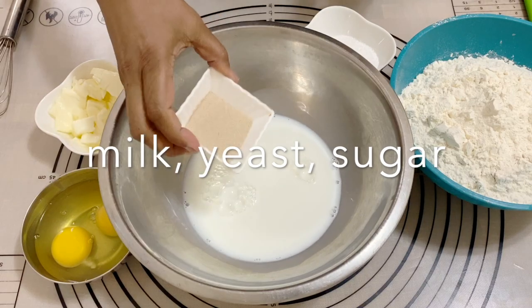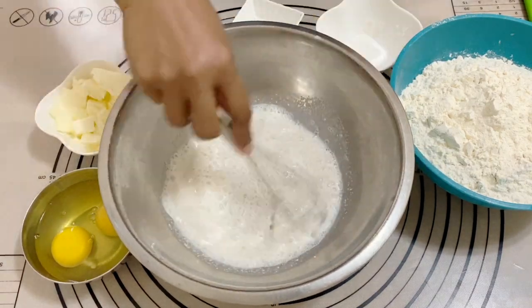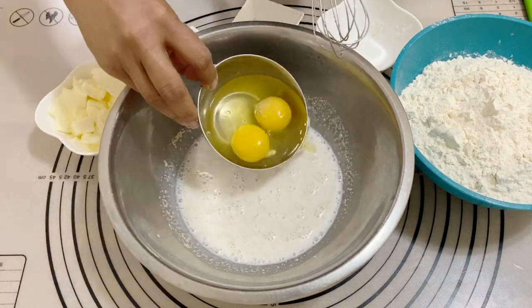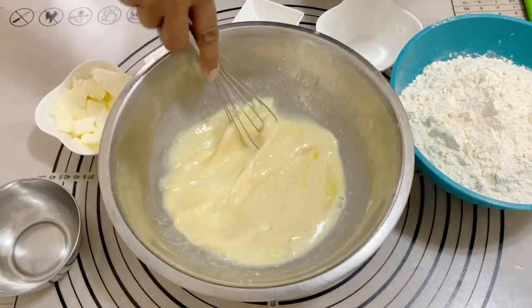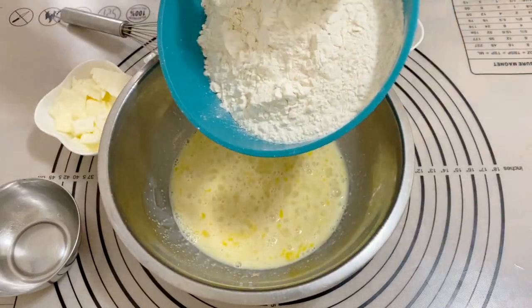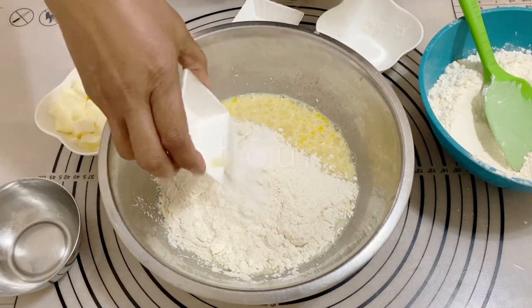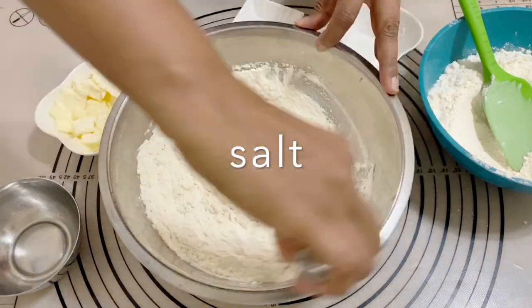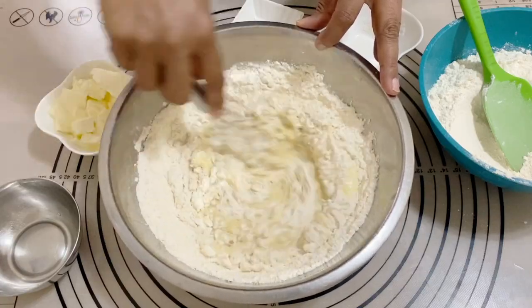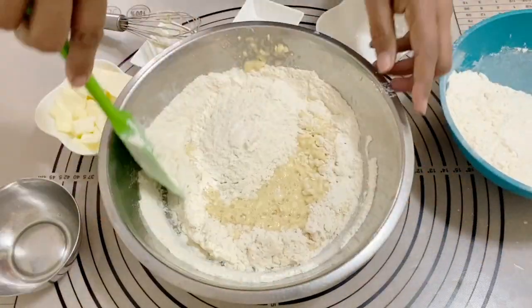Let's start by making the yeast mixture. I've got warm milk, yeast, and sugar. This is a little sweet dough, so I have four tablespoons of sugar, but you can reduce that as well. I've got eggs — I'm going to give that a good mix. Then I'm going to add half the flour and some salt. You don't want to mix the salt directly into your yeast, so I'm going to mix it into my flour first. I just use the whisk to get it all together.